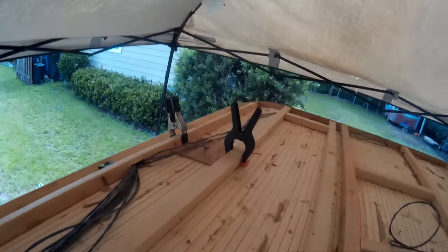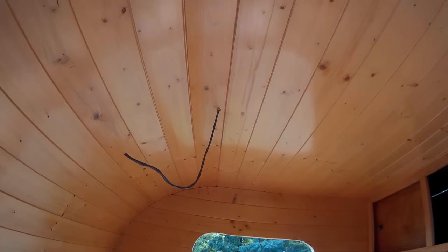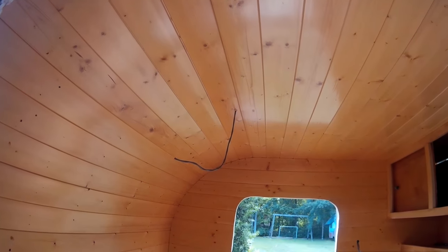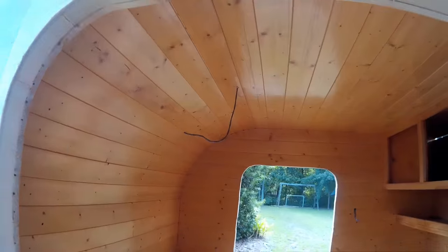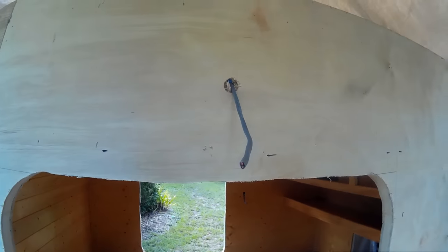Another light we have up top — I'll show you inside first — you'll see that wire hanging down up top. That's going to be a light up above. I'll talk about that later, but I would suggest you have at least those two things.